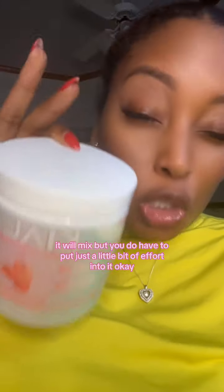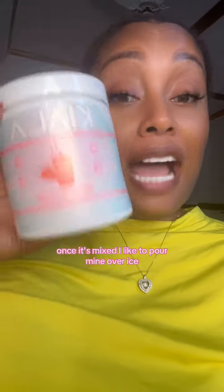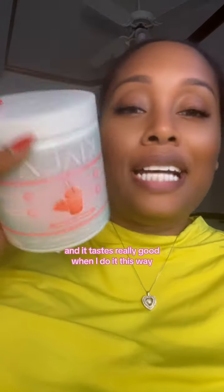So make sure you mix it well. It will mix, but you do have to put just a little bit of effort into it. Once it's mixed, I like to pour mine over ice. For me, that's just the way that it tastes best. Watermelon splash is my favorite one and it tastes really good when I do it this way.